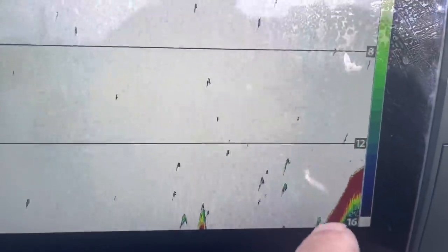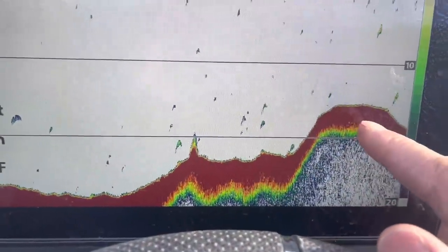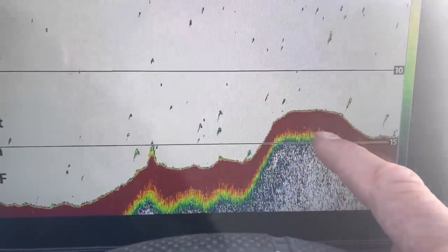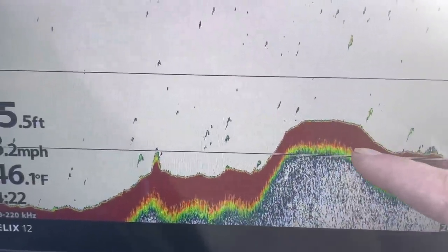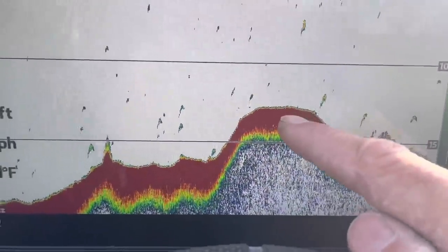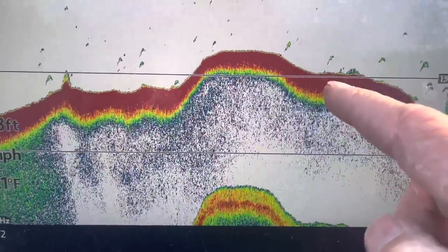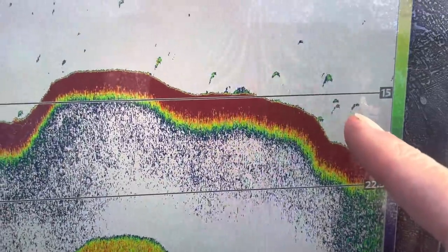Pay close attention to any irregular bottom features. Another thing is how you tell a soft bottom from a hard bottom — it has to do with the color palette. If you've got a lot of red or blue, that's an indication of a soft bottom. If you have a lot of yellow where the red is, that would be an indication of a hard bottom — a hard bottom shows a lot of yellow in the line. A softer bottom shows blue or red like it is here. See how accurately the modern 2D sonar draws every fish out — you can see everything you need to see.